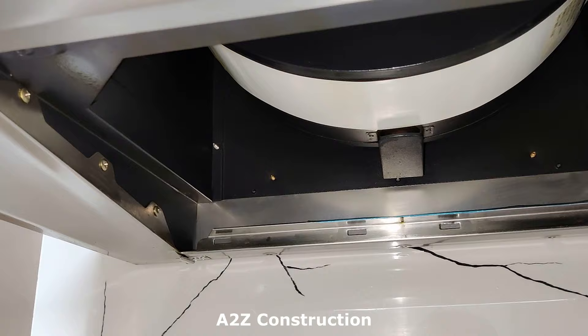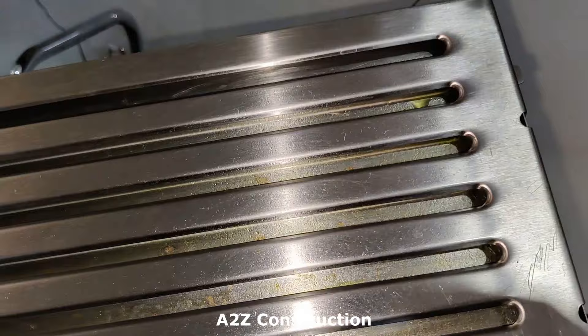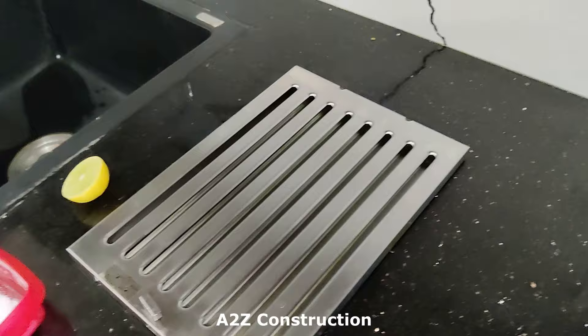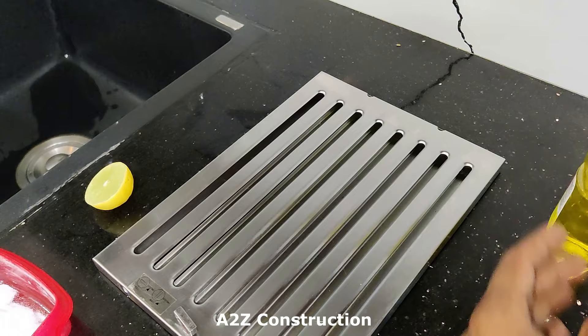This is the baffle filter and you could see there is a lot of oil residue in it, so we have to clean this with hot water. First we are going to clean it with the help of lemon and baking soda so that it removes all the oil stains. After that we are going to put hot water and clean it, and finally we can wash it with the help of any utensil cleaning liquid. Let's start.